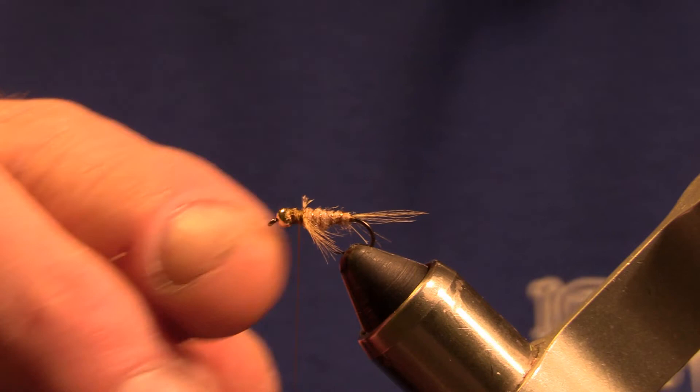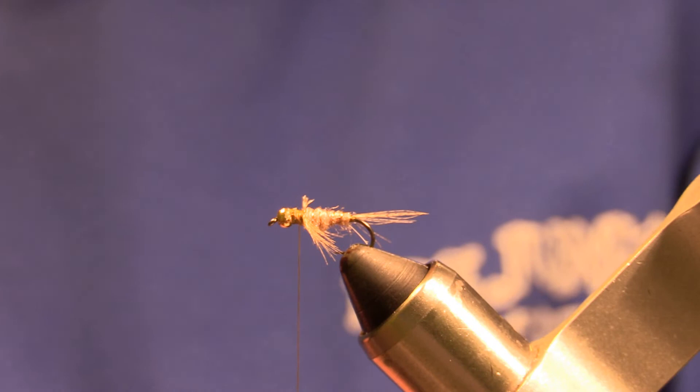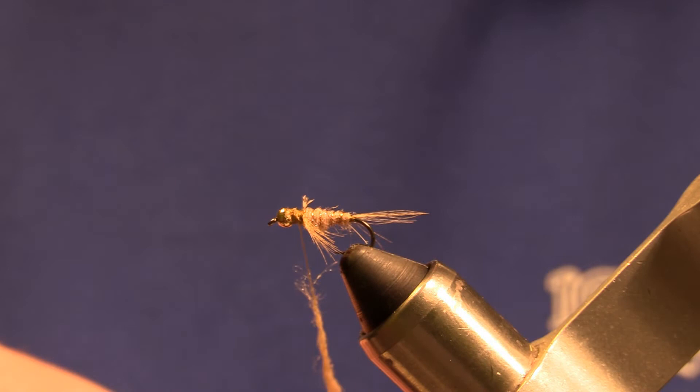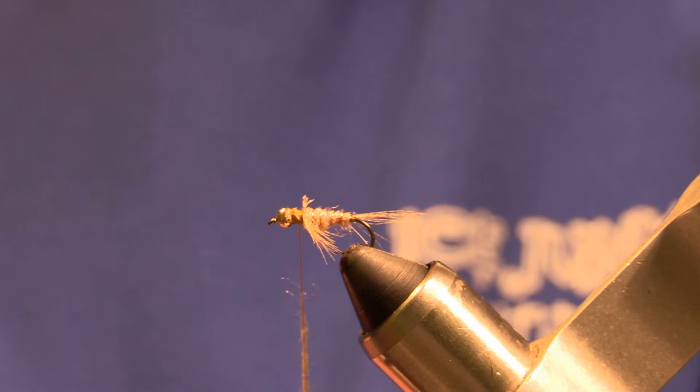Now we're going to take more of the same color dubbing and we'll create our thorax. You're going to want a nice bulky thorax, so we'll make a rather thick dubbing noodle.